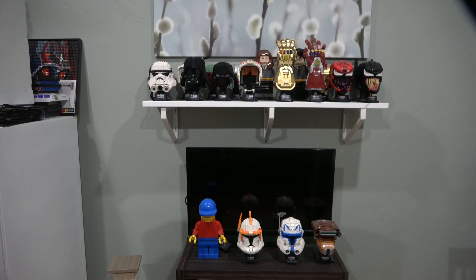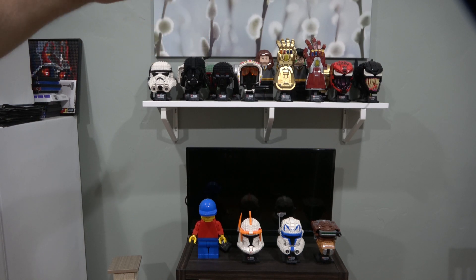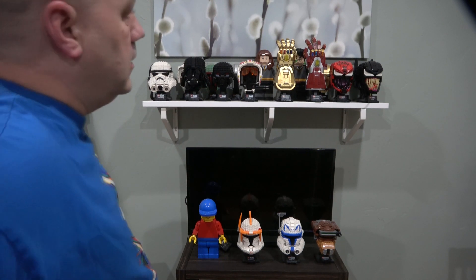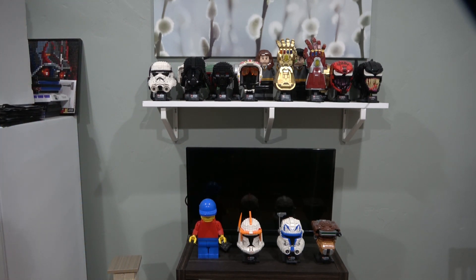As promised, here's the rest of my helmet collection — minus Star Lord, who isn't built yet. I've got the upscaled minifigure on the bottom, Commander Cody, Captain Rex, Princess Leia, a Stormtrooper, TIE Fighter Pilot, Scout Trooper, Darth Vader, Boba Fett, Dark Trooper, Mandalorian, Luke Skywalker's helmet, Hermione, the Infinity Gauntlet, the Nano Gauntlet, Harry Potter, Iron Man, Carnage, Batman, Batman again, and Venom. Fitting Spider-Man in is going to be quite the challenge — I'm out of space.